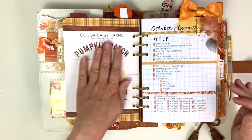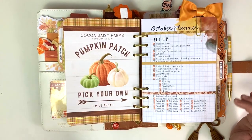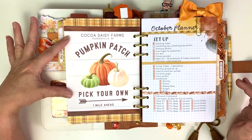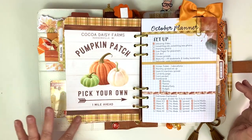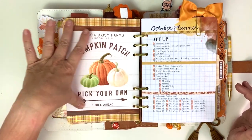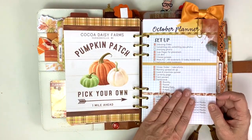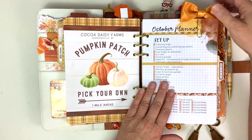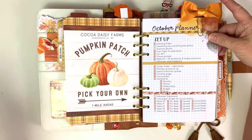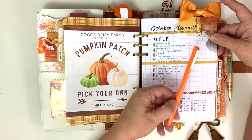I just put this washi on it here to give it a little edge on the top and bottom because it looked very white. This is my list of what I wanted to do for my planner. This is a bow that I made. I marked things off with a little orange Le Pen that came with our kits - I want to use that a whole lot more this month.